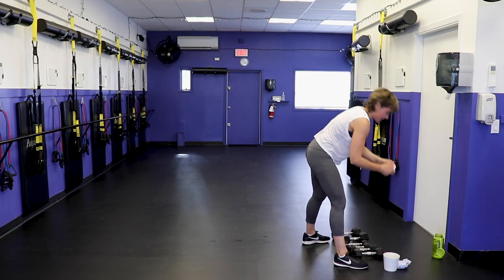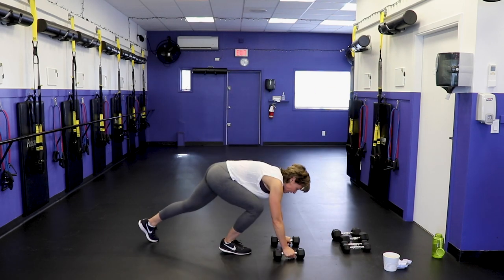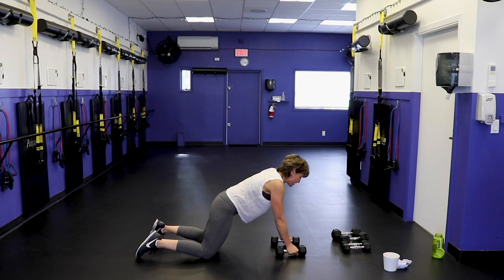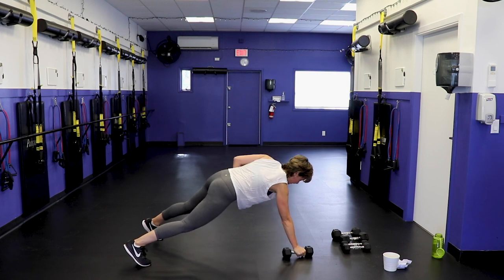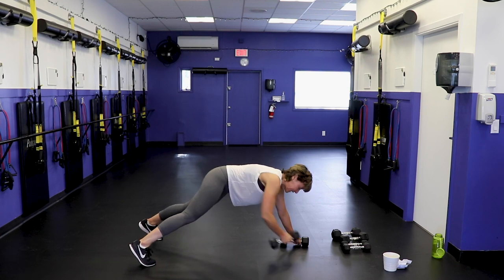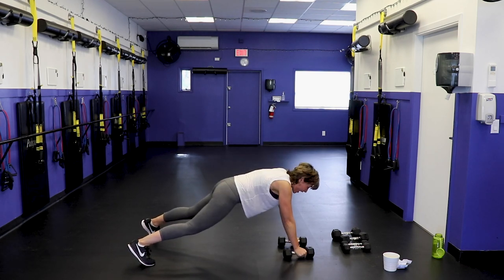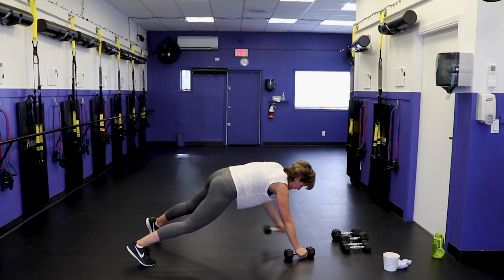Renegade row — grab your moderate dumbbells, get into a plank with a dumbbell under each hand. Nice long plank, drive the elbows up, don't let the hips twist. To modify, stay on the knees. You can also go with no dumbbell — just lift the arm up. You're going to build your strength and get stronger. Then you'll be using 3 pounds, then 5s and 8s — you'll be a machine before you know it. You just have to stick with it.